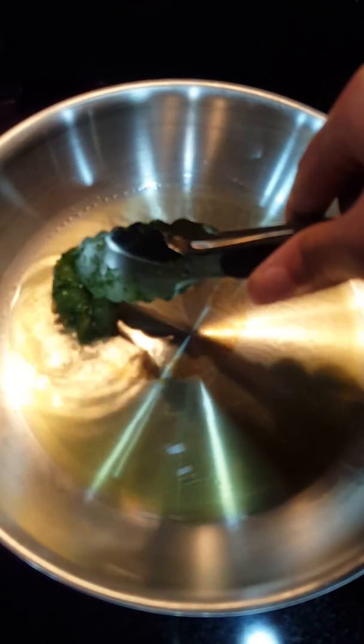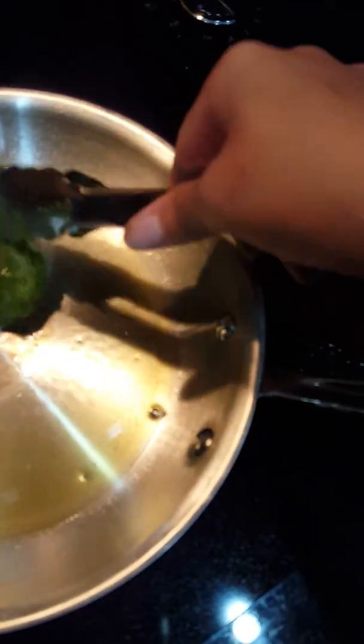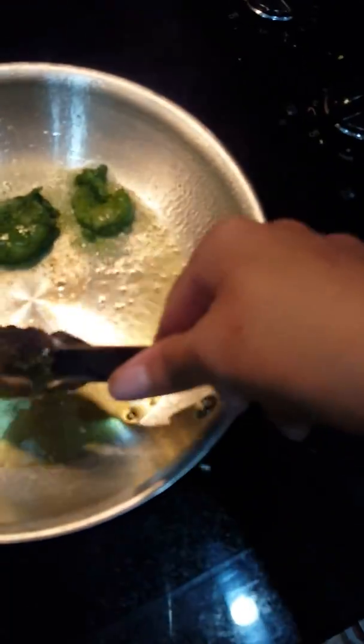The pan is hot — you can hear that sizzle. Add the shrimp with a little spacing between them; no need to pour it all in at once. You don't want the oil to splatter.